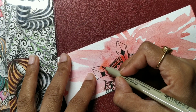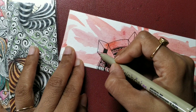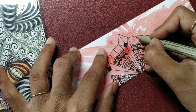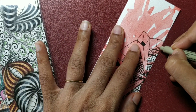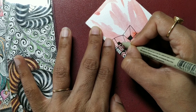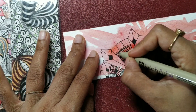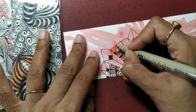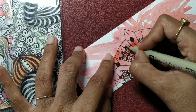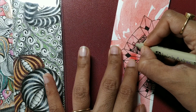Now let us extend this a little more. I am going to join these and add some more tangles there. It is up to you what you want to add — you can also go with the same Cubine. So let's see if we insert Cubine itself what happens. I am going to add some more Cubines here. It's a very geometrical tangle, I would say — tangle inspired from buildings or architecture. Cubine looks like window panes.